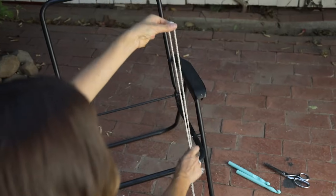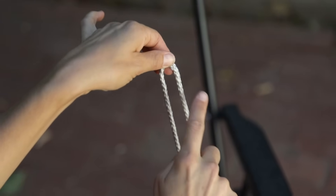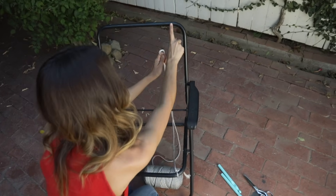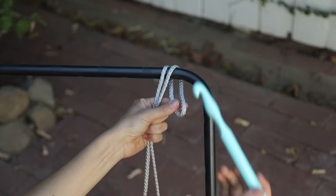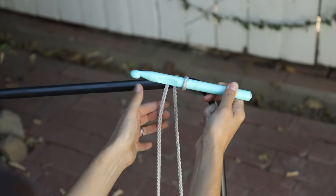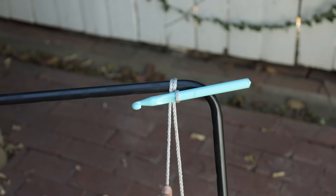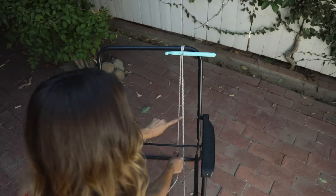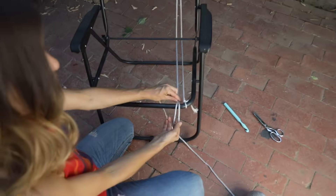We're gonna start doing our vertical ones. You're gonna work in a loop, so you can see I have that loop on the top — that's exactly how we're gonna go each time. You're gonna go underneath the seat and over the top. The very first one goes on the outer edge. Take your large crochet hook, put it through the loop, and pull really, really tight. This is going to keep it in place — that thing is not gonna move. Now you're gonna go back under the bottom and over the top. This is how you're gonna do all of them.